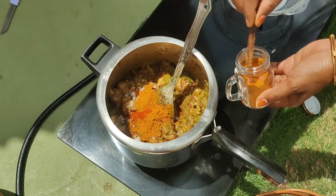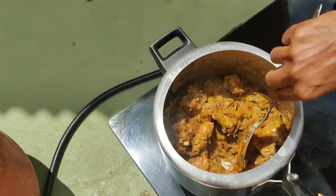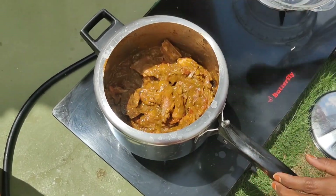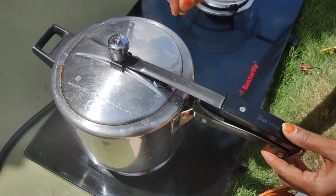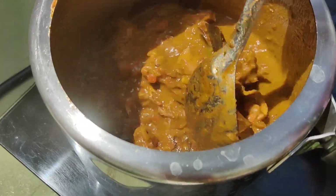Add about 4 spoons and mix it well. Add some butter and a sauce together. Then add the pieces along with your chicken. Let's open and add a gravy soup.